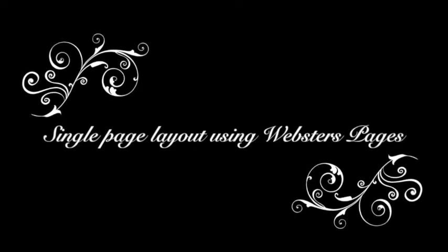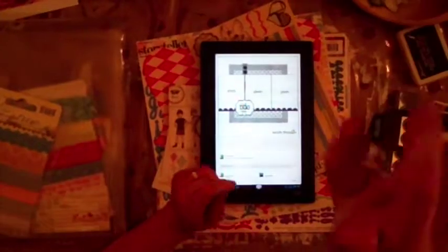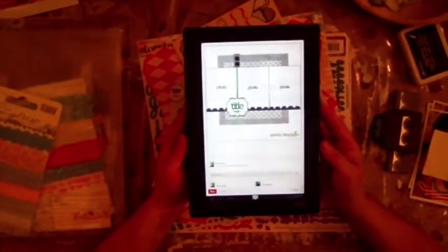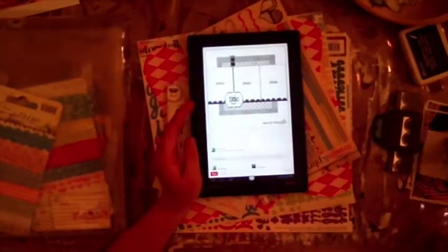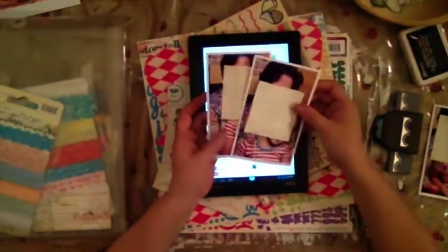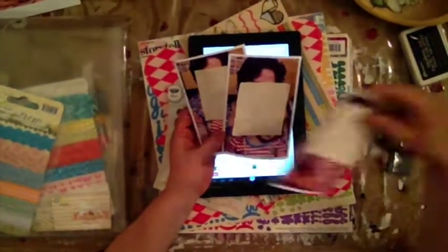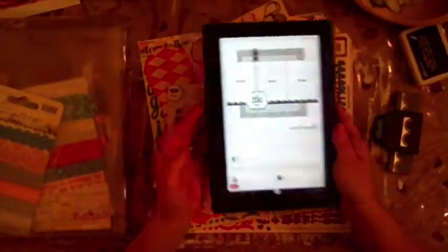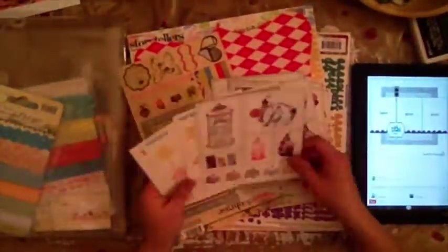Hi, it's Avara from Scrappy Mania and today I'm going to create a layout. It's a single page layout. For inspiration I'm using a sketch that I found on Pinterest and it has three pictures in portrait mode. These are some pictures that were taken when my grandniece came over to visit me here in Arizona, and I want to go ahead and scrap these into my book.